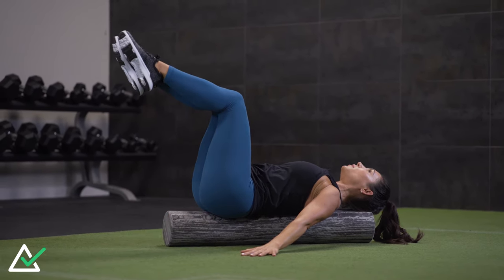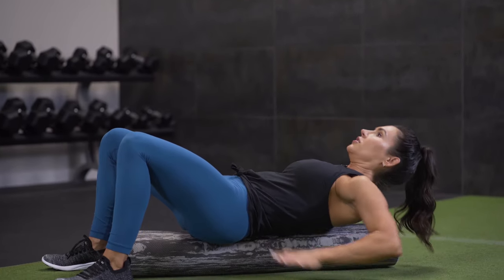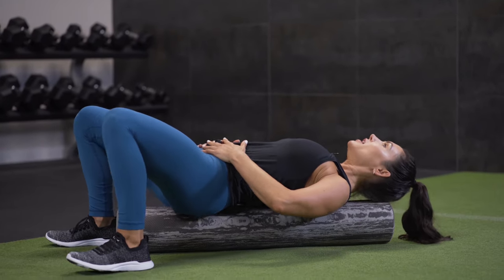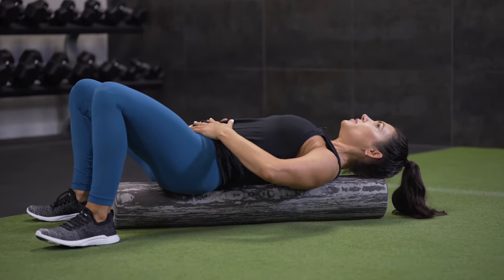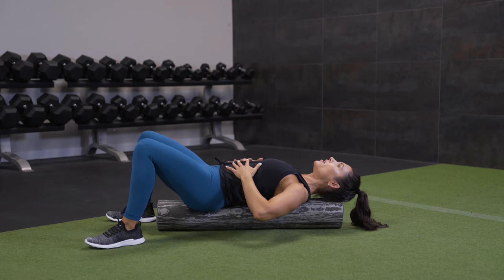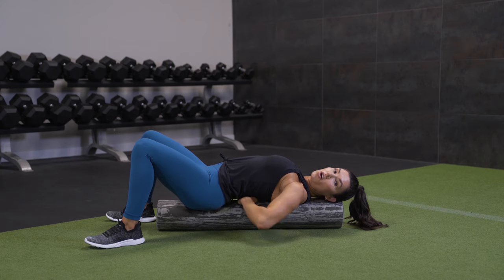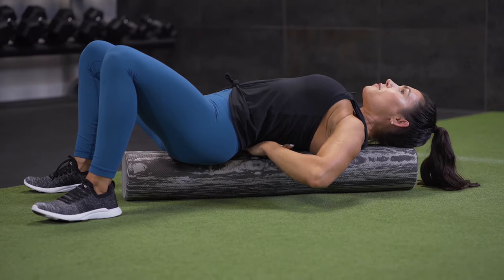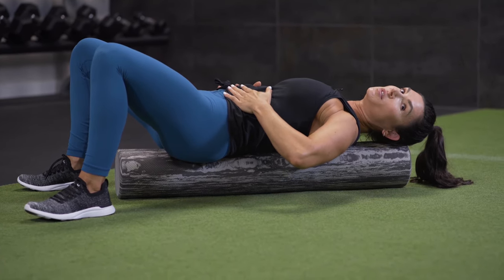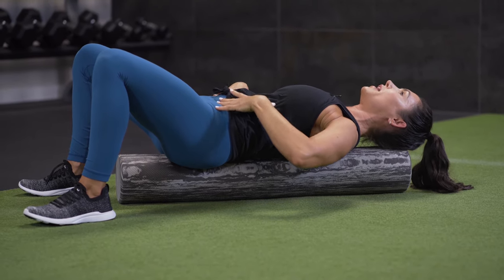We're going to start at the end of the roller. Lay down all the way — you want to make sure you're centered, so your spine, your head, and your tail have some connection. Just wiggle around and feel that first. Start to pay attention to this part: when our ribs are flared out, we tend to arc our back. You can even stick your hand under there — you'll have lots of space. I want you to pull this part down first, which requires abdominal control. Connect your spine to the roller.